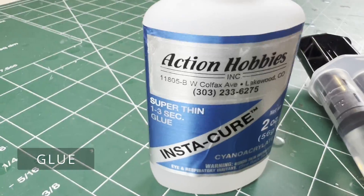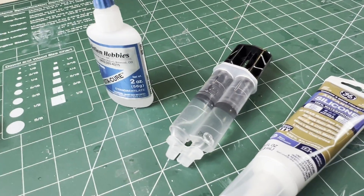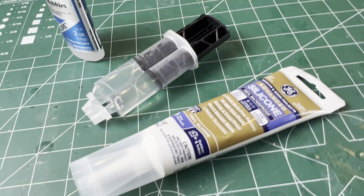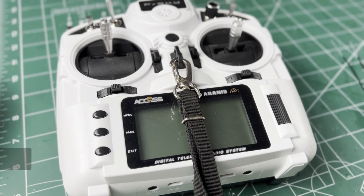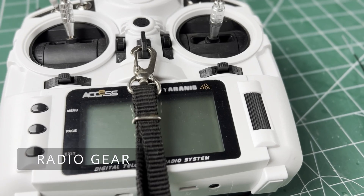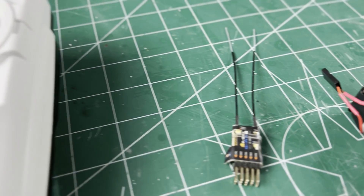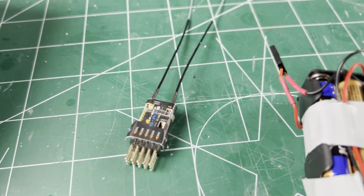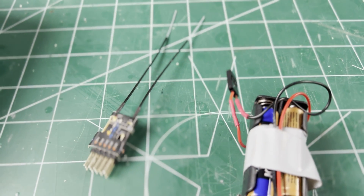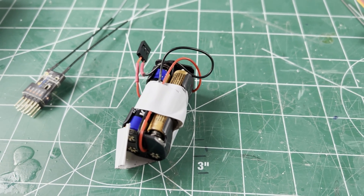I'm going to use about a half ounce of thin CA for most of the build, a little five-minute epoxy for a pushrod holder, and a thin layer of silicone caulking for the hinges. You also need radio gear — I'm using the FrSky Taranis X9 Lite transmitter, an FrSky six-channel receiver, and a triple-A square battery pack, which are hard to find built, so just make one.